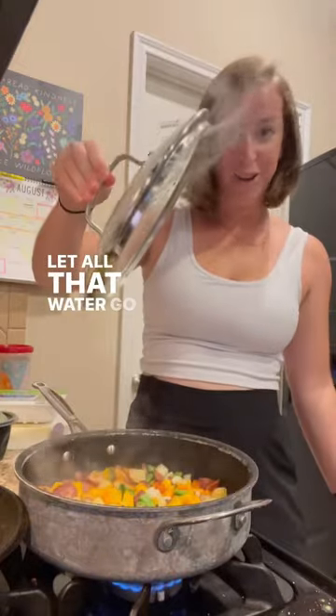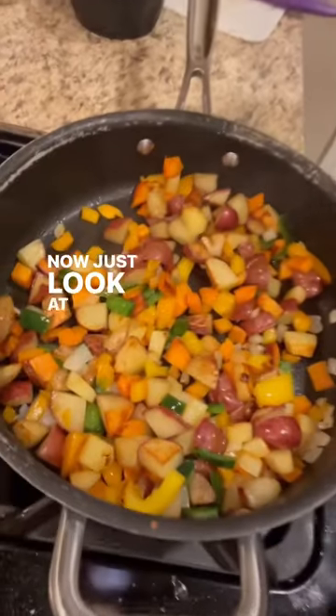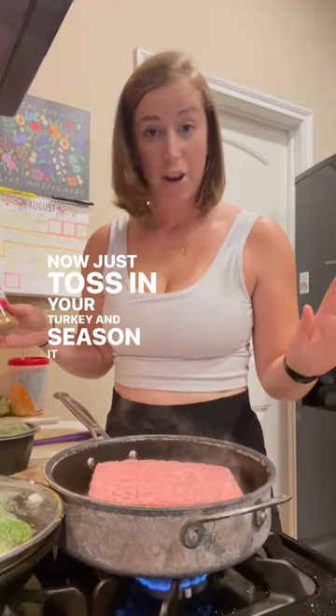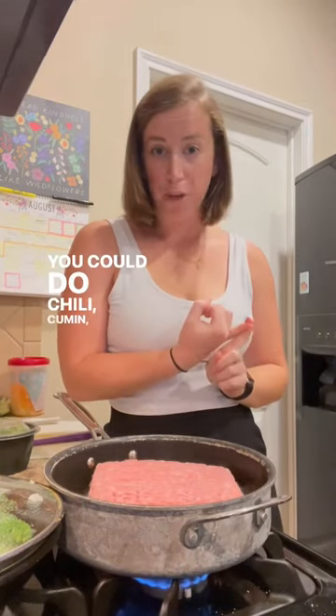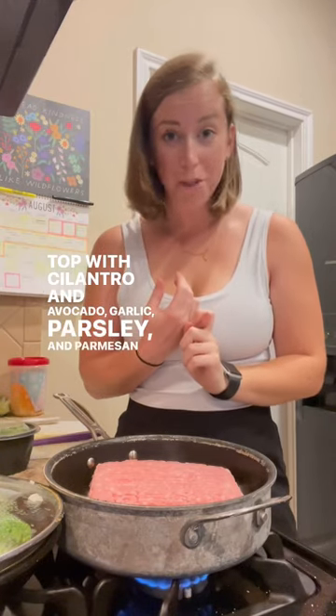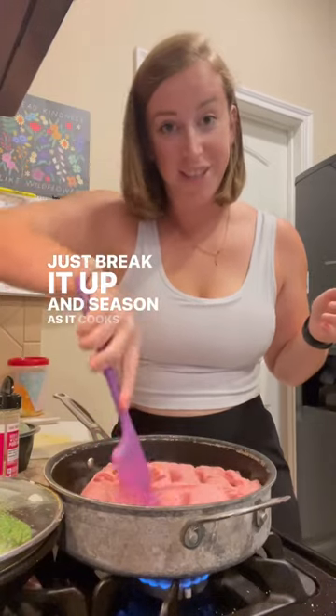Another 5 minutes are up. Let all that water go in, mix it around. Now just look at those veggies — they look delish. Toss in your turkey and season it however you'd like. You can do chili, cumin, and red pepper topped with cilantro and avocado; garlic, parsley, and parmesan; or keep it simple with your favorite all-purpose seasoning. Just break it up and season as it cooks down.